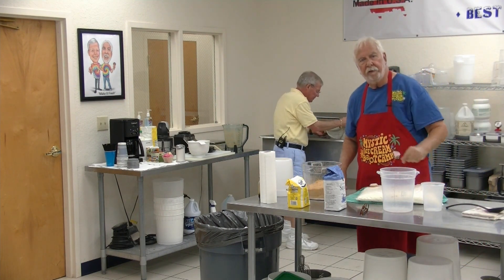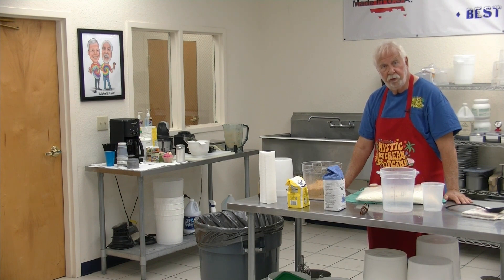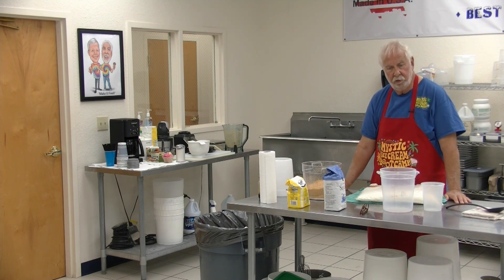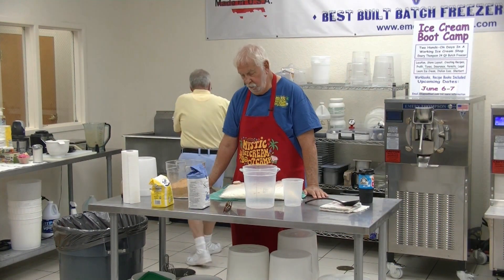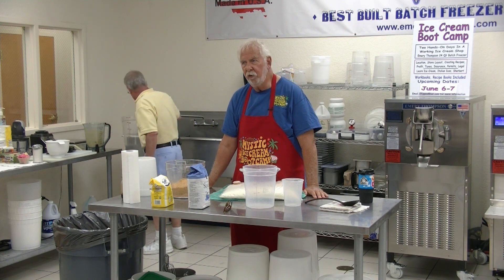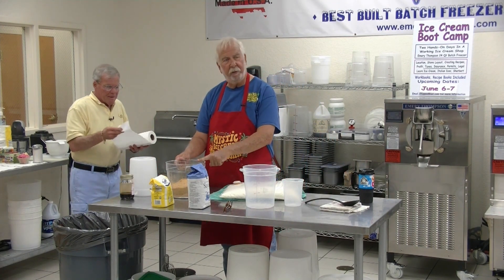Before you asked about formulas — here's a universal formula for cream ice: three, two, one. Three quarts of water, two pounds of sugar, one quart of mix. And then whatever flavor you want. Today it's going to be Butterfinger. Three quarts of water, two pounds of sugar, one quart of mix.